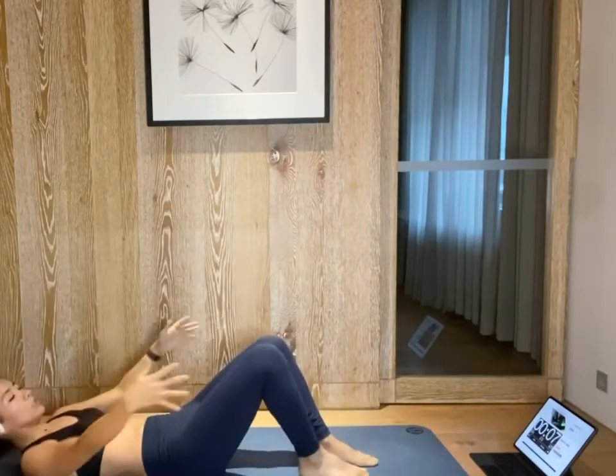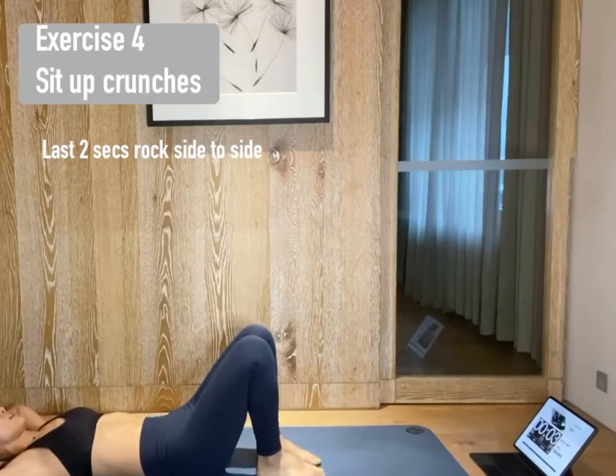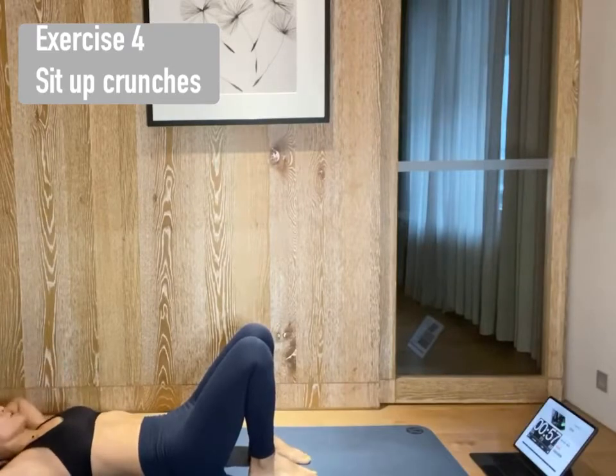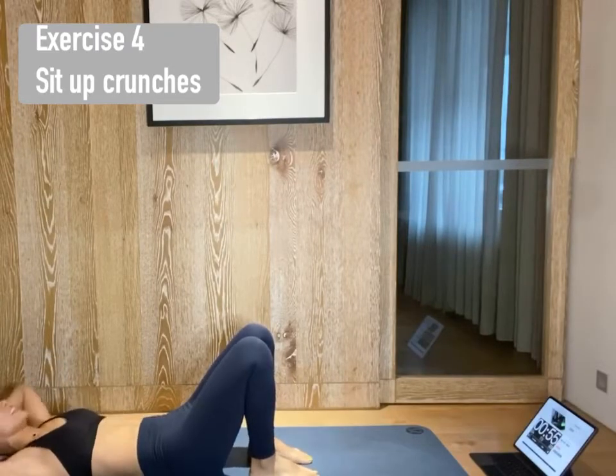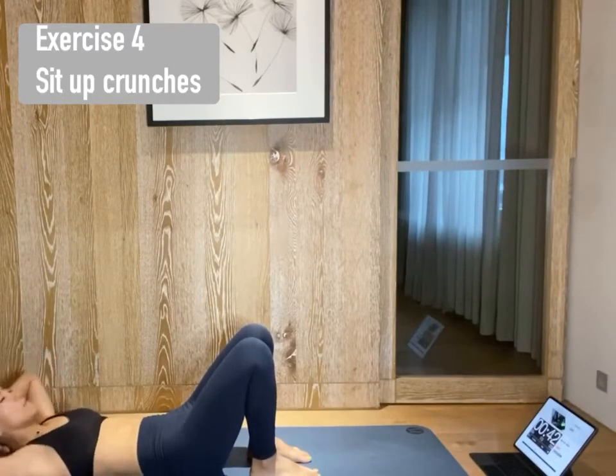Feet down, lower down. Hands behind your back. Inhale to prepare. Exhale, sit up. Lower back on the ground. Feet take distance apart. Elbows wide open. Just lift your chest. Your lower back stays on the ground. Not moving your hips. If you move your hips, your hip flexor is working, not your core.